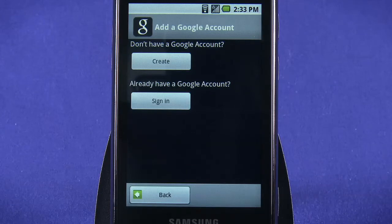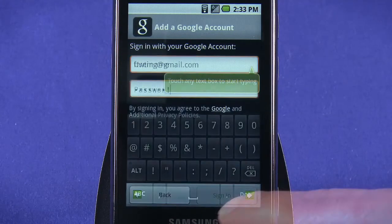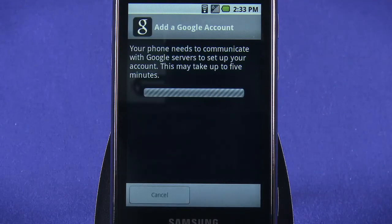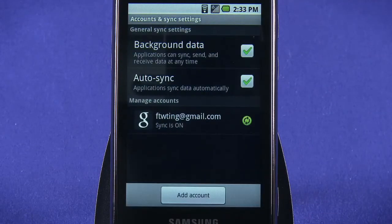Setting a password, and so on. We'll be using an existing account in this example. Input your Google account name and password, and then tap Next. Your phone will communicate with Google servers to set up your account. When it's done, tap Finish Setup. You'll be dropped back to the Accounts in Sync settings screen.